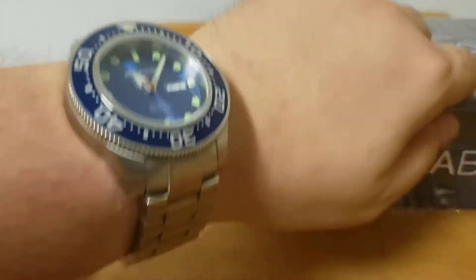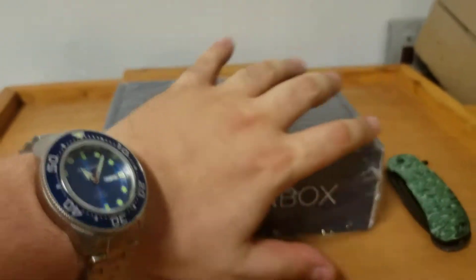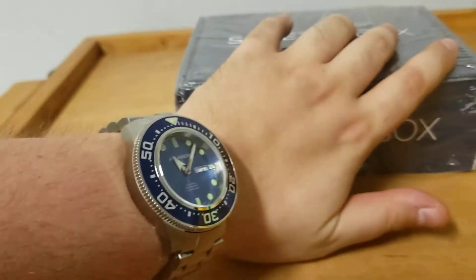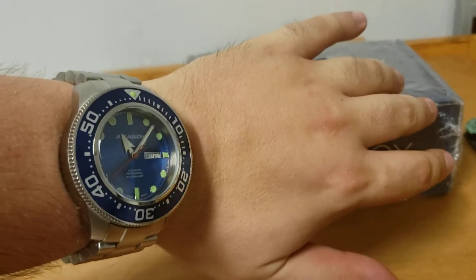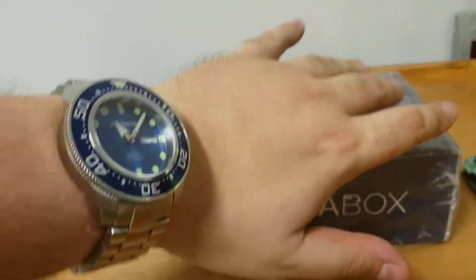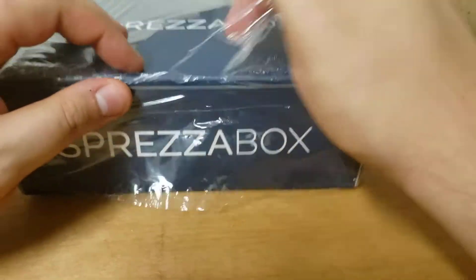It's a tank. It's heavy. Most people — I mean, it fits me. My wrist's fine. It's a little big, but I'm not a small man, so it fits most people too well.